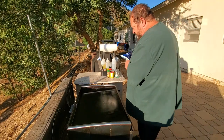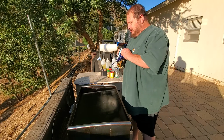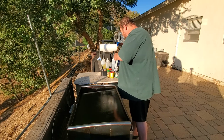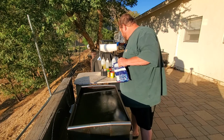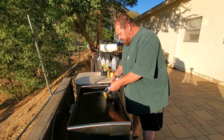The veggies will take a little longer than the fish — I'm assuming, maybe. We'll find out.